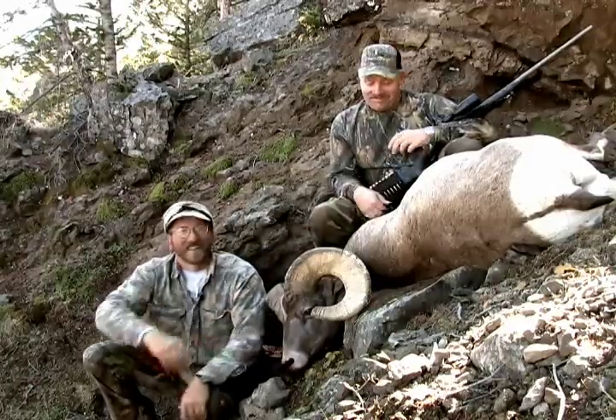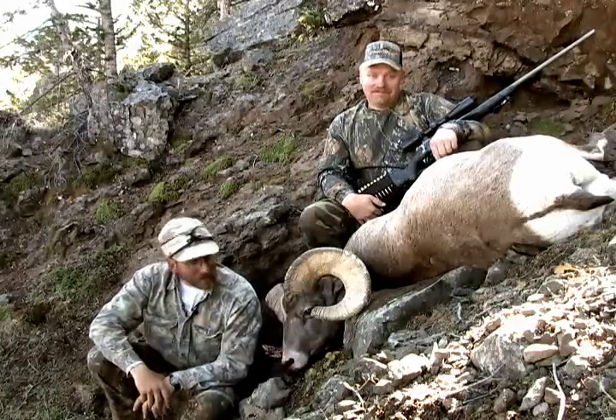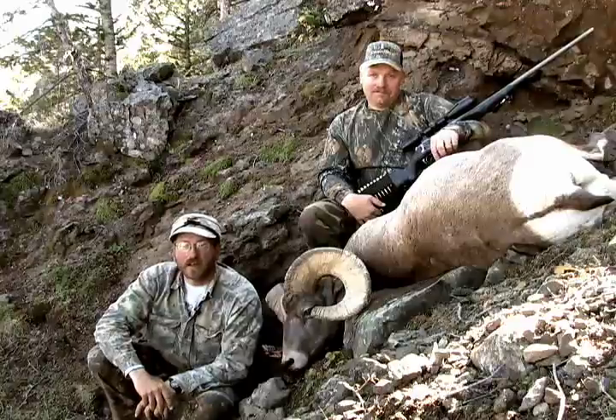Good job, buddy. You saw the sheep roll down the hill — pretty much tells the story. So we've got a little bit of cleanup to do here: cape the sheep, bone the meat out, pack it up, back down to the horses, and down to camp.